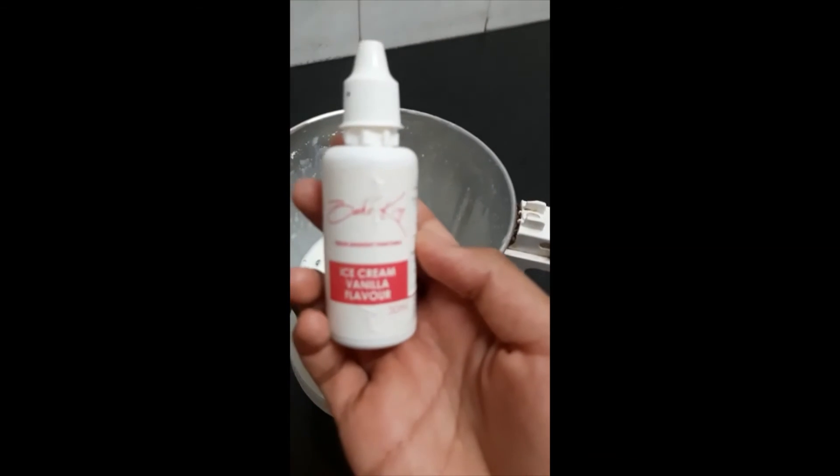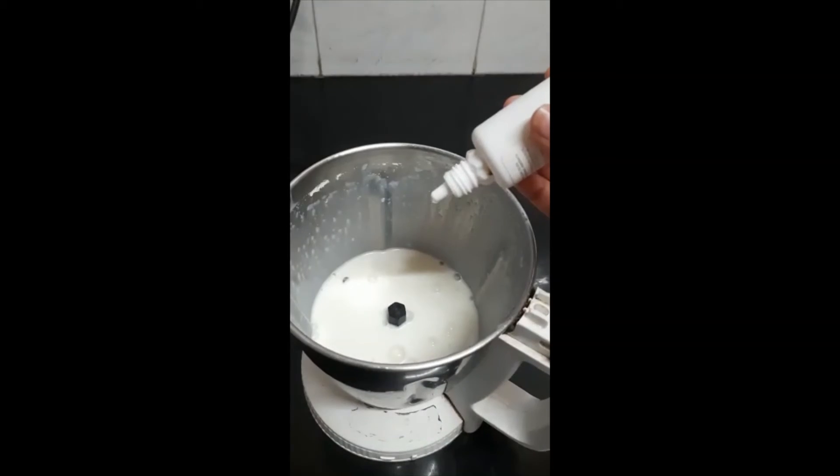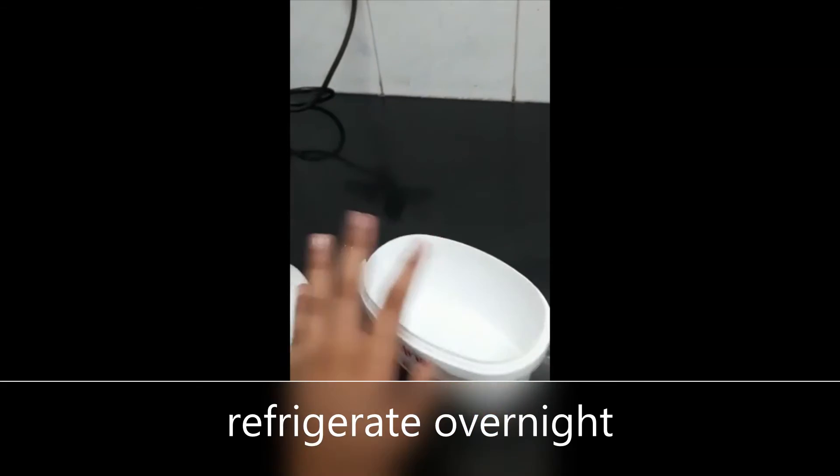Now let's add a few drops of vanilla essence. I have ice cream vanilla flavor. You can add this before you grind — I just forgot to. Now all we have to do is pour it into this box and refrigerate it for a while.